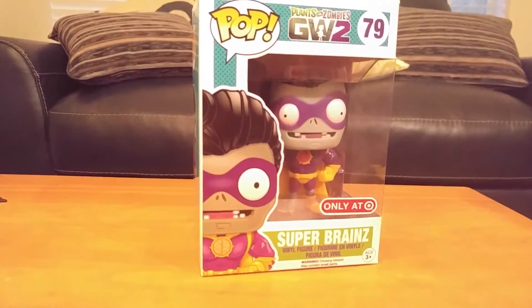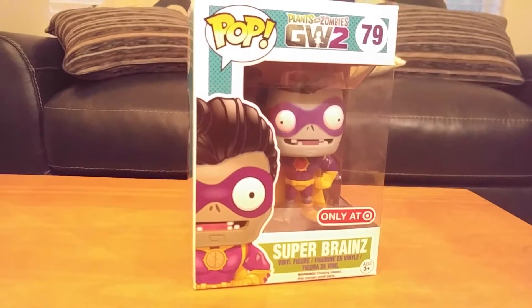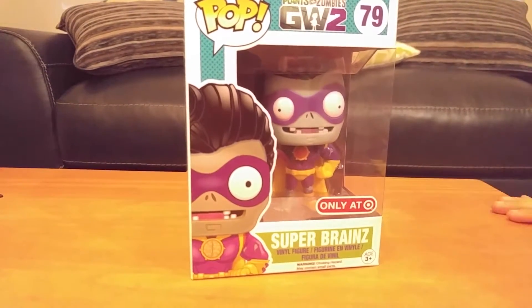Hi guys, and today we'll be doing another toy review, but today we'll be doing a new Pop toy thingy-bub-bob.